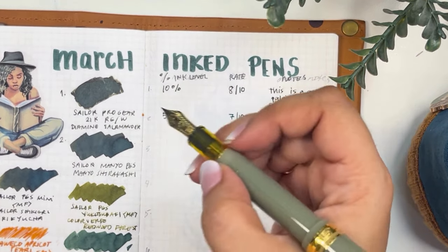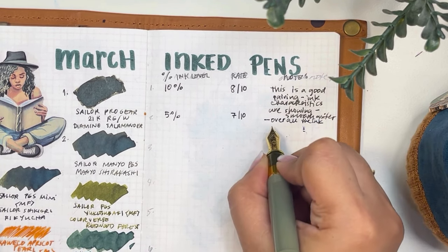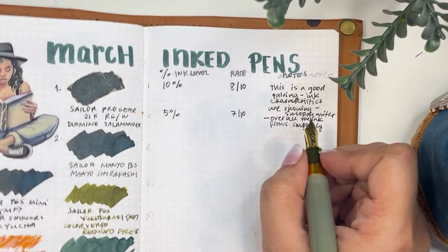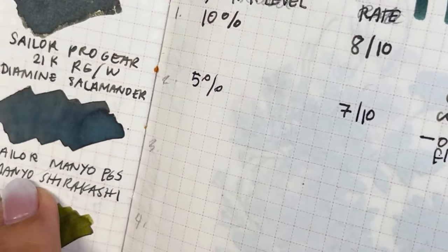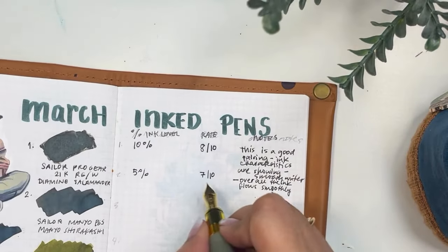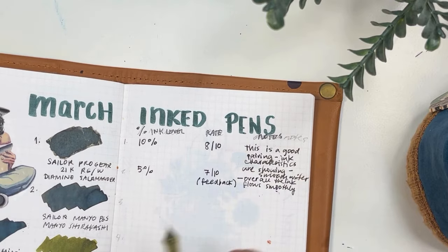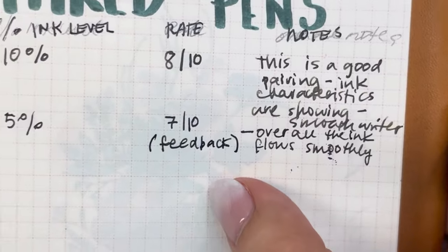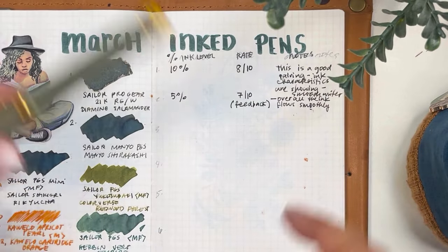I'm putting 5% for the ink level. This is a 7 out of 10 pen and ink combination overall. The ink flows smoothly, and unlike the Diamine Salamander, this dries faster because Sailor inks are on the mid-to-drier side. I rate it a 7 because of the feedback — some people like it, it's not annoying me, but it's just there. Normal for Sailor. This pen is also off for washing.